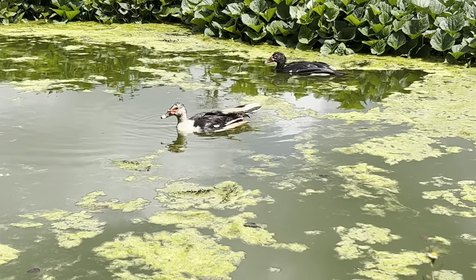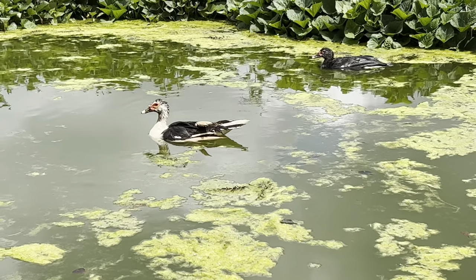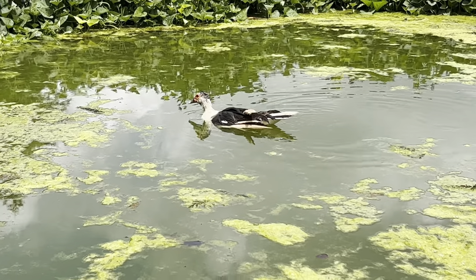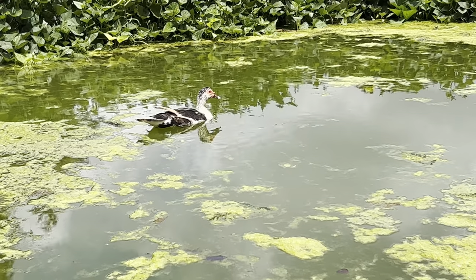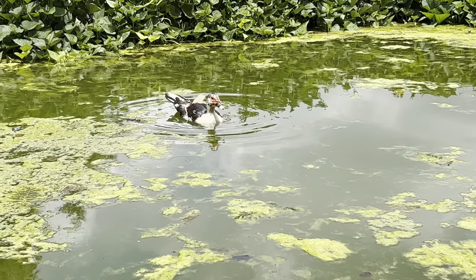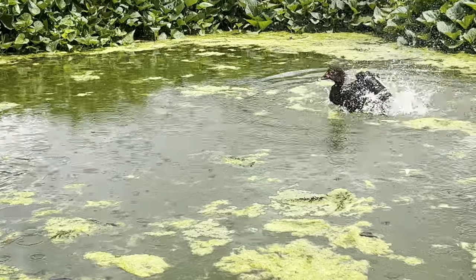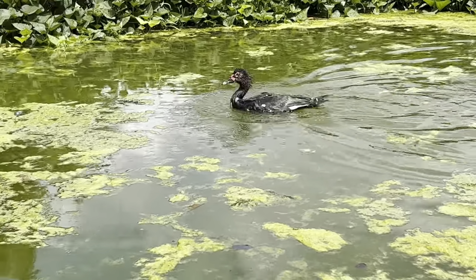These ducks are also oxygenating the water. By that I mean, as they are swimming, they are mixing the water so it's not stagnant anymore. They are swimming here, they enjoy themselves, and the water is not stagnant. Look at that — skinny dipping!